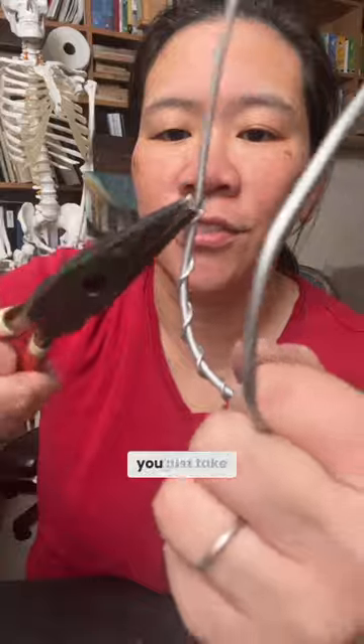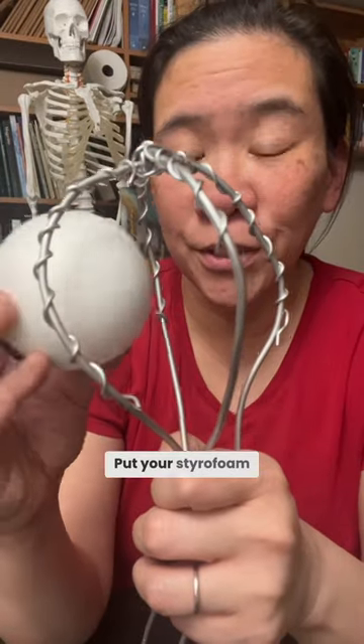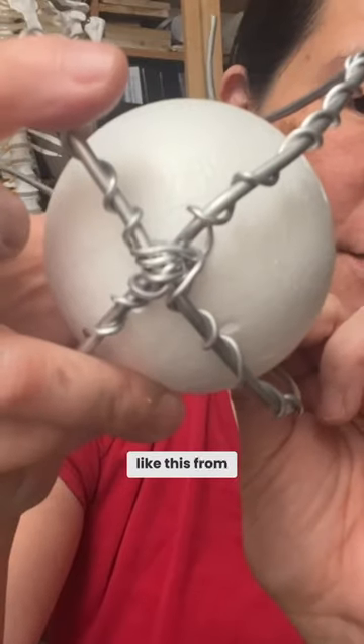For these little straight pieces, just take your pliers and pinch them — that way the wire isn't sticking out. Put your styrofoam ball in the middle. It should look like this from the top.